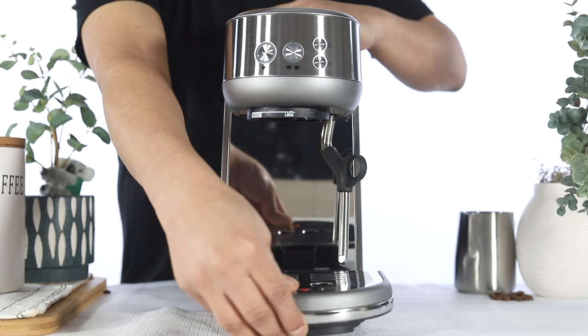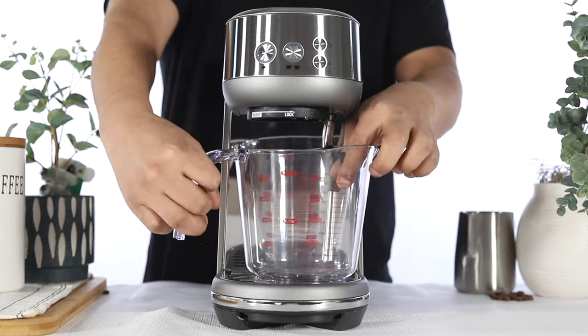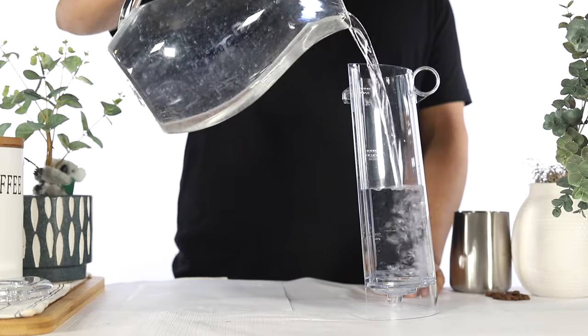Let's begin by emptying and reinserting the drip tray. Place a container underneath both the steam wand and the group head. Remove the water tank and fill the water tank to the descale line.